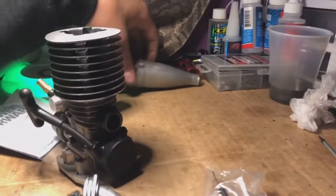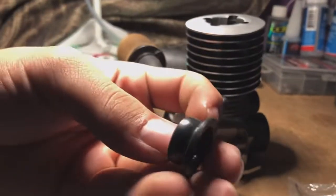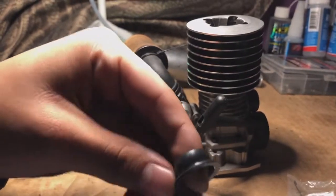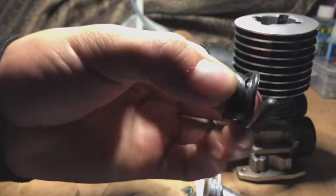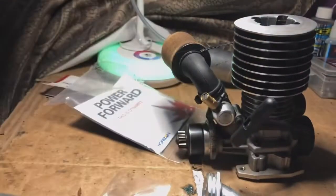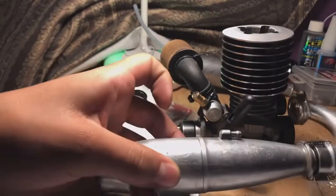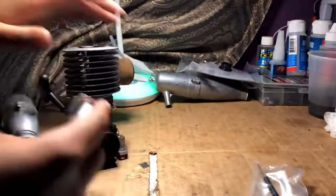A heads up for you guys: make sure that you be careful when you're trying to put these seals on, because I literally just ripped a new one. Look at that — she ripped right open because I was trying to force it in there. I didn't know you literally just had to put it on the top. We got the new springs in there. Now let's put it onto our motor.